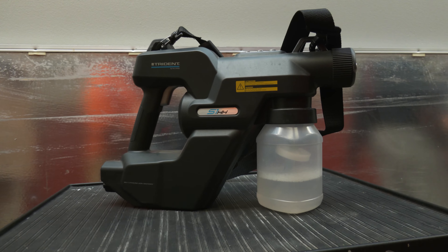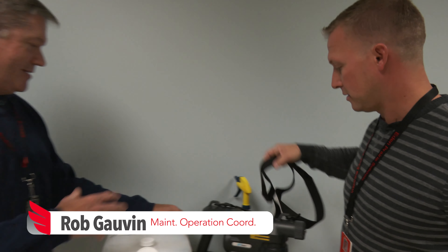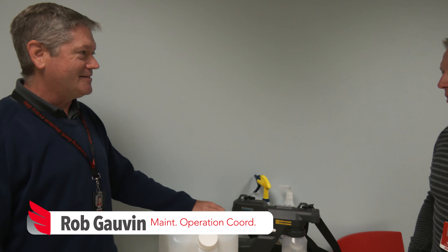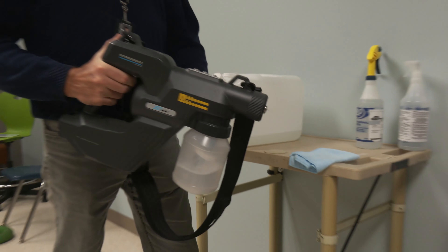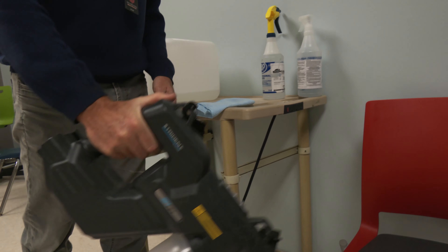So these electrostatic sprayers — what does electrostatic sprayer mean? The product will just cling all around the surface, so it gets into all the little crevices and all your touch points. So it's kind of like powder coating on automotive vehicles or any sort of metallic item.